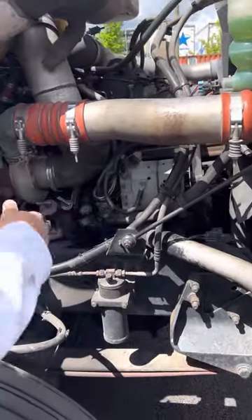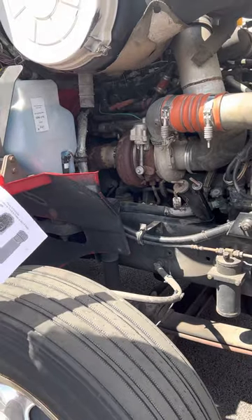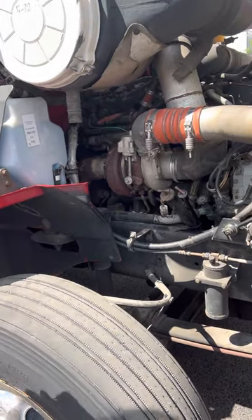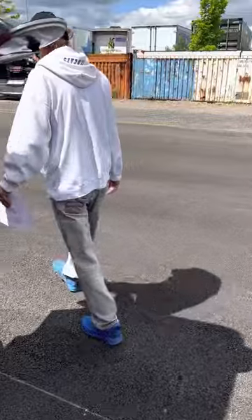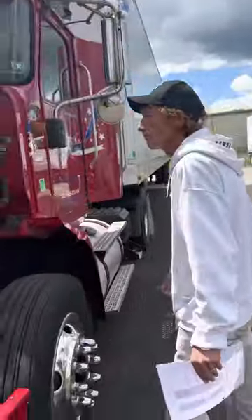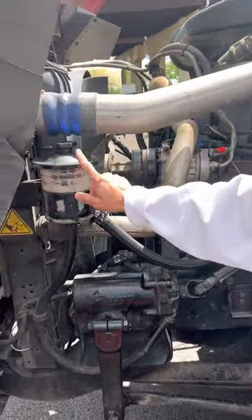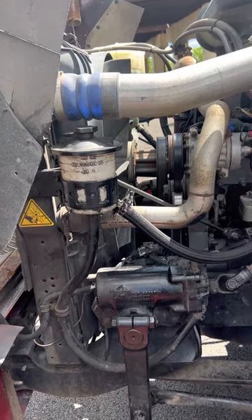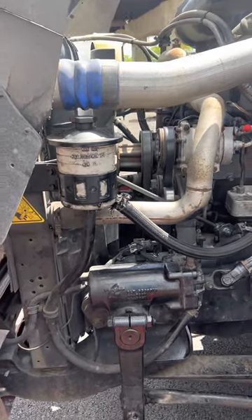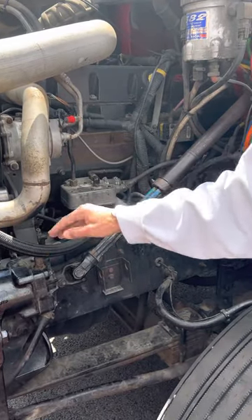My oil dipstick — I would pull it out, wipe it off, reinsert it, pull it back out, and make sure it's between minimum and maximum. Now I'll go to the other side. I'll check all my hoses like I checked on the other side. My power steering reservoir is secured, it's not leaking, and it's between the minimum and maximum. My power steering hoses are secured, they're not cut or worn, and they're not leaking.